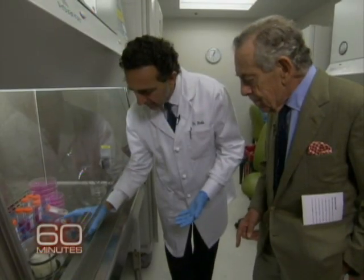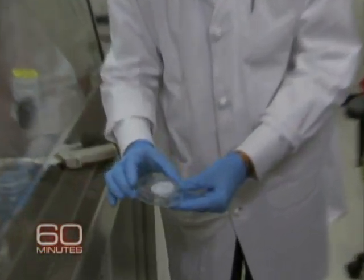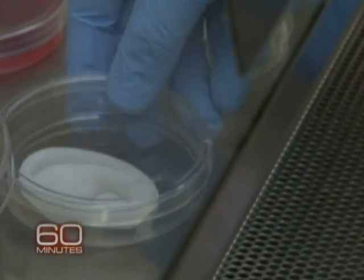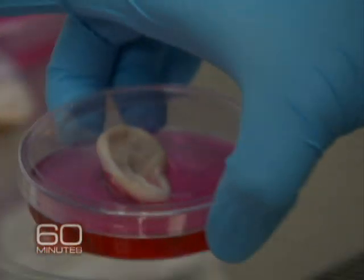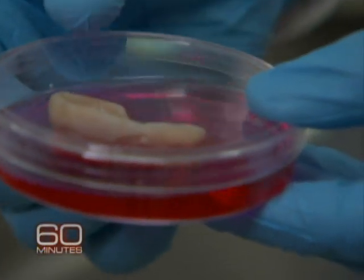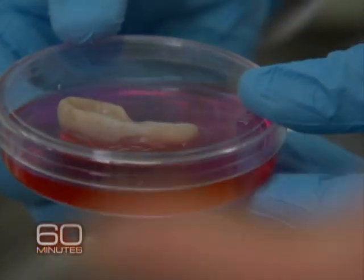This is actually an ear mold, and you can see here the mold shaped like an ear. We start seeding these with cells, and this is actually the fully engineered ear. You can see here the ear that's fully engineered — that's all cartilage around that.